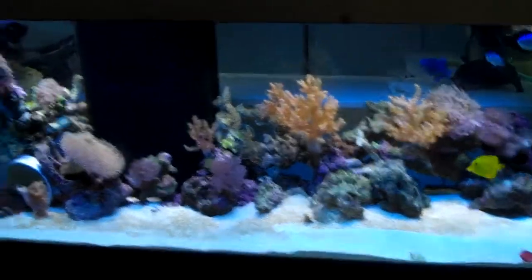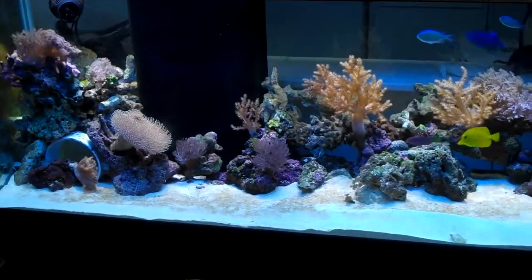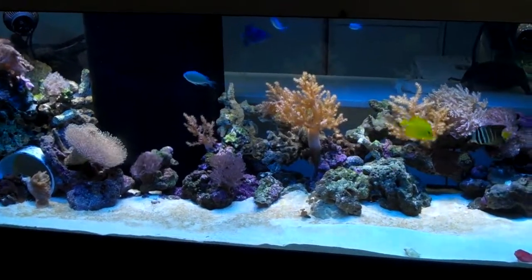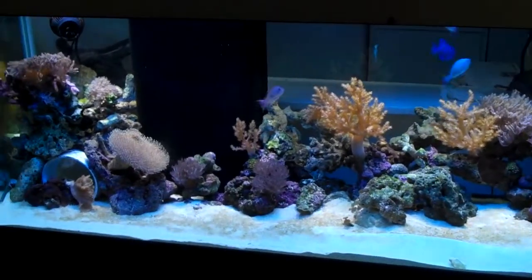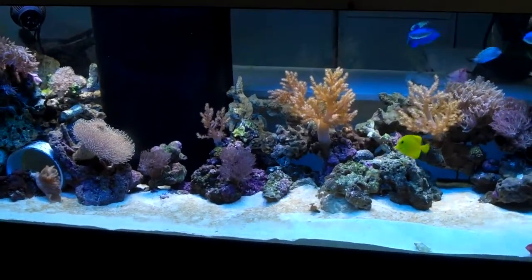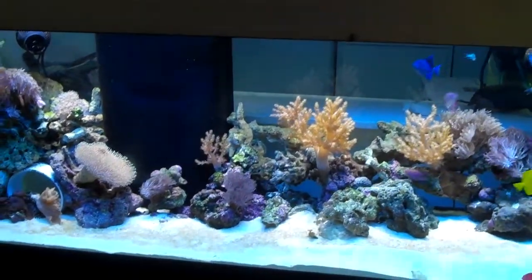I got tired of just the straight 10k from the Marineland knockoff lights. I wanted some blue in there and I was trying to figure out what I wanted to do. I checked out their submersible actinic strips and stuff, but you'd have to add like three of them to even get like a 14k look or something. They hardly do anything.